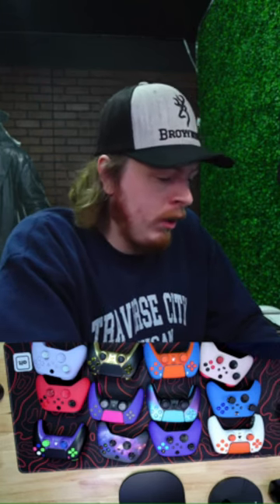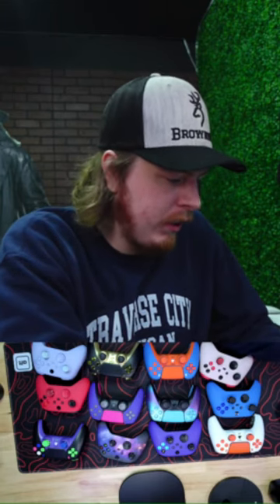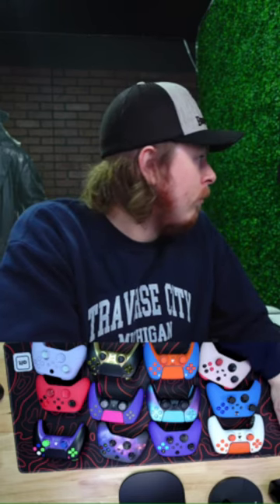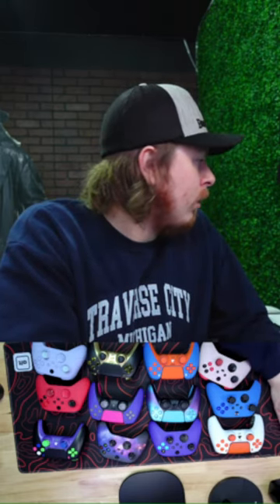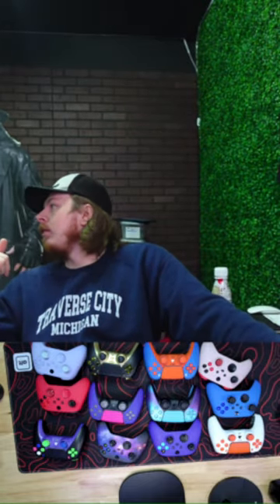Let's see if we can get the chat going here. We've got a ton of controllers to show off today — Xbox, PlayStation, tons of stuff. Let me get some copyright-free music on YouTube for the stream.